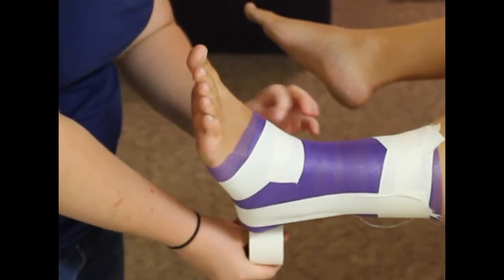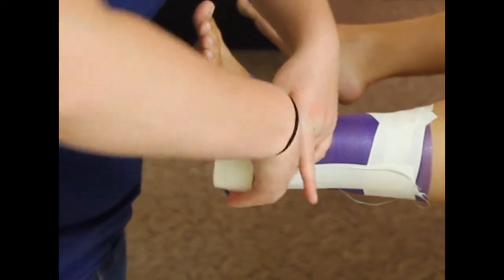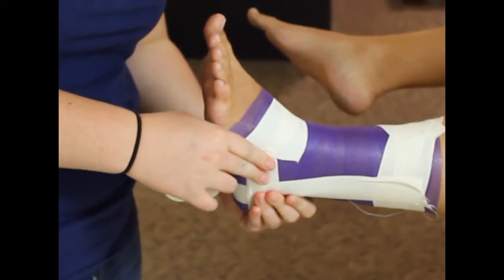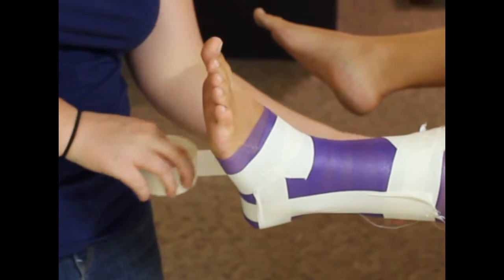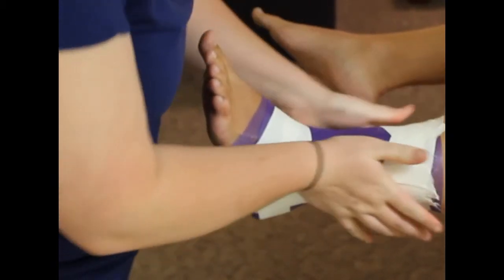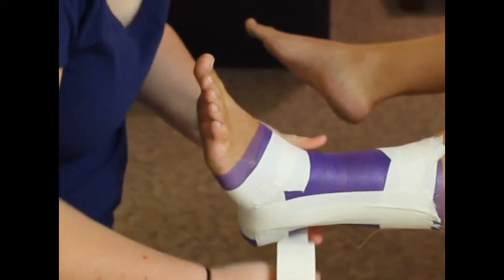We're going to alternate the stirrups with C-strips, which bring the calcaneus up towards the foot and create a good compact structure as a preface for heel locks. We're going to do three overlapping ankle tape strips to provide all the structure needed to prevent the ankle going into inversion.